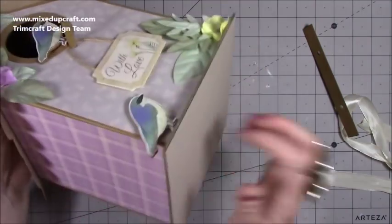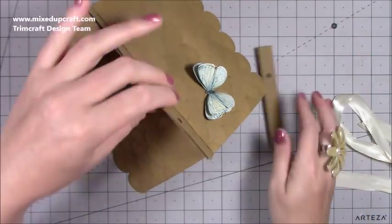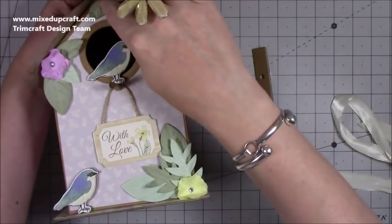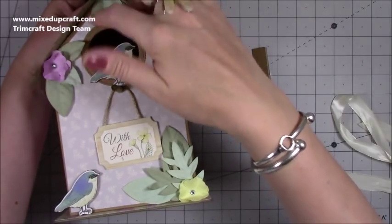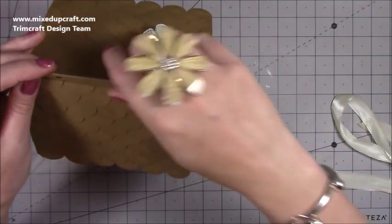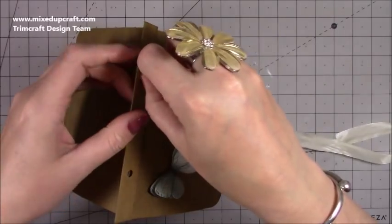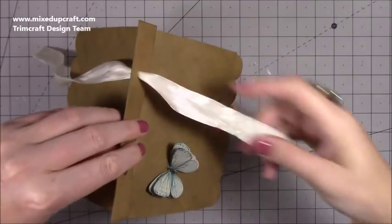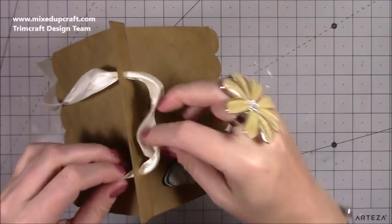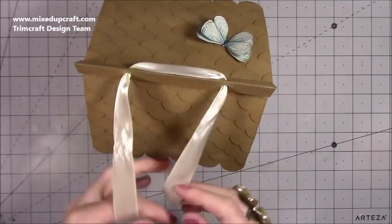I've used grey board on the bottom so it's very strong — if you want to put a weighted gift in this it will definitely hold it. You can also go taller; it's currently five by six up to that point. The ideas are endless. I know a lot of you are going to make this, and once you start sharing on the Facebook group I think you're going to just blow our minds — I've already seen fairy boxes, little fairy homes, so many different styles. It's been amazing.